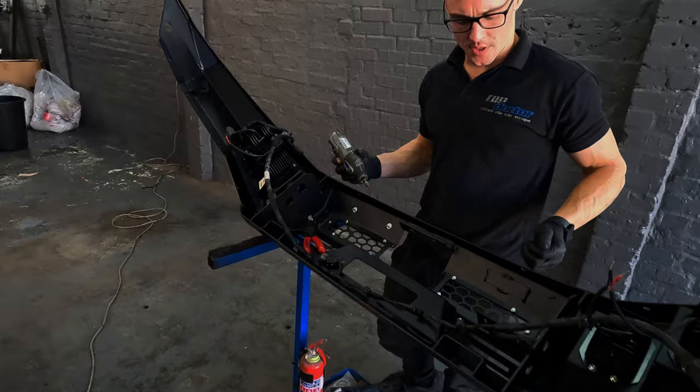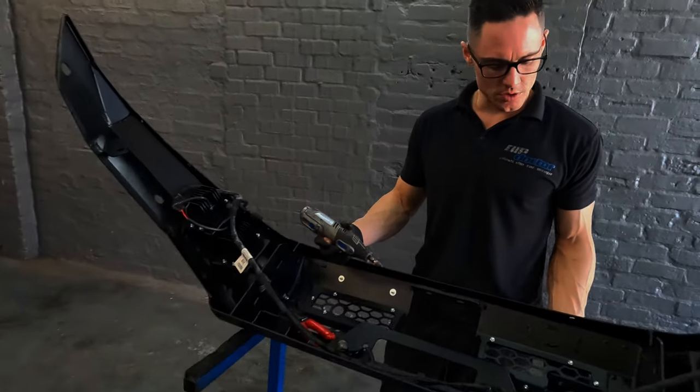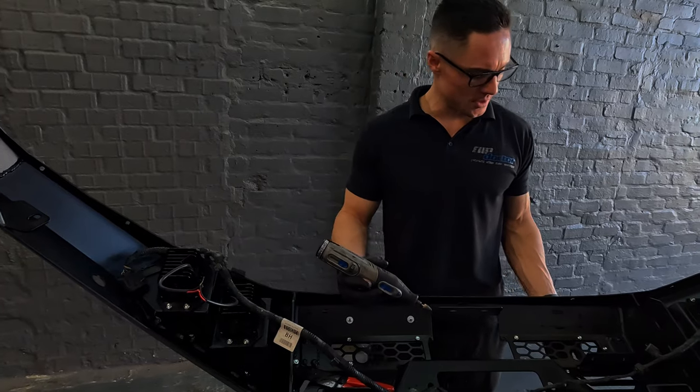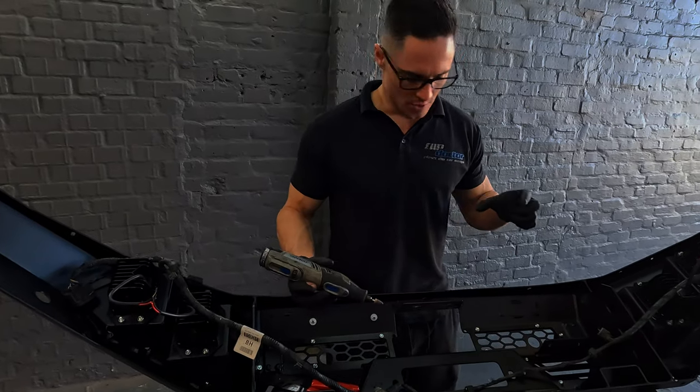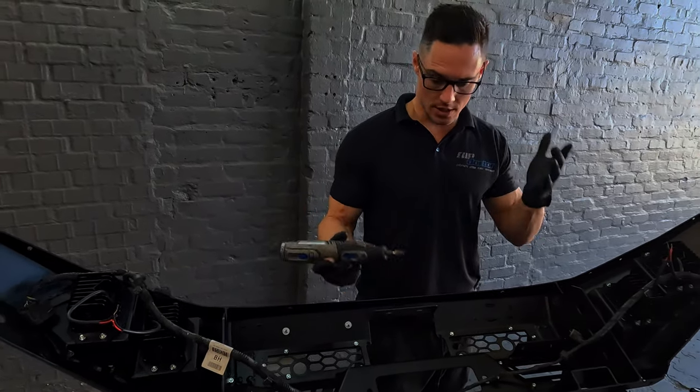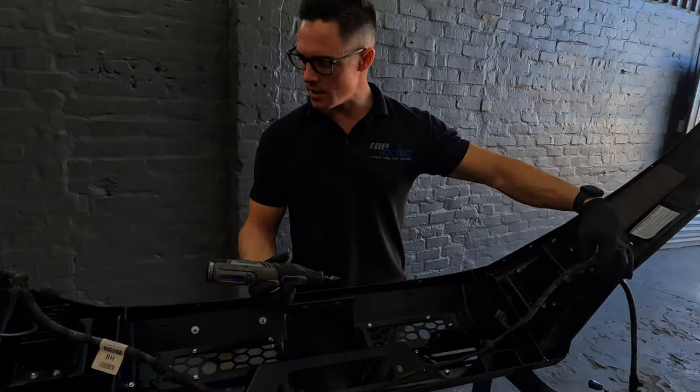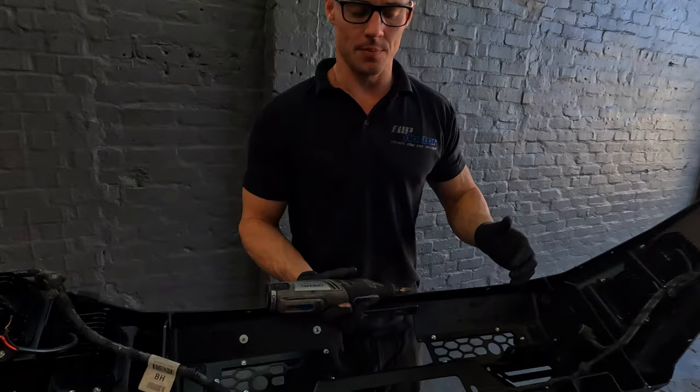The bumper sensor holes come with a pre-mounted plate for if you don't have a park sensor. If you knock them out, they have these little hooks that you need to smooth out - that's actually what I'm doing right now. Then I'm going to fit the park sensors and then we can fit the bumper - almost there.